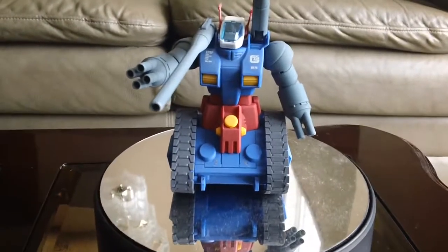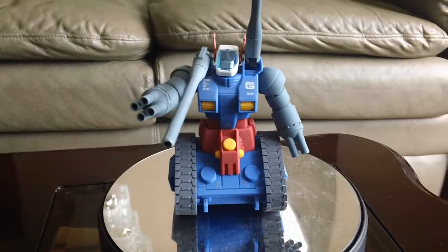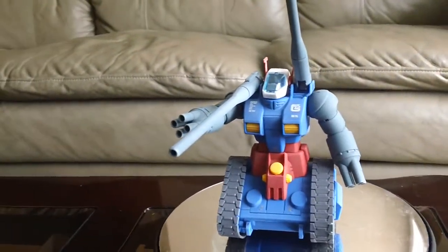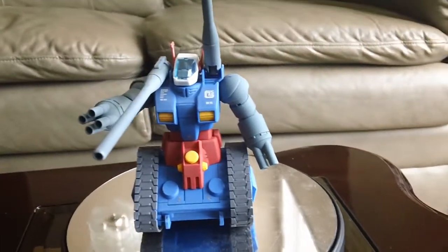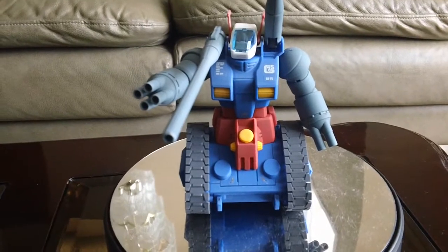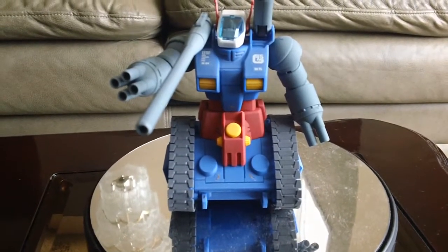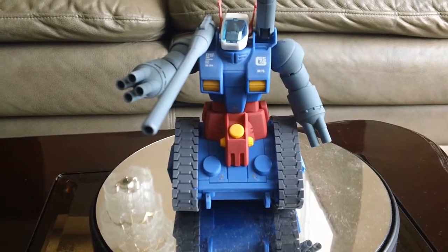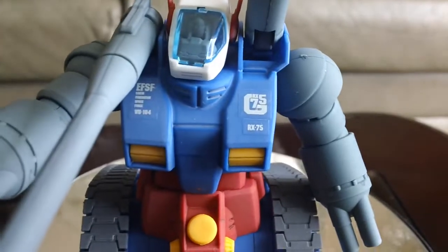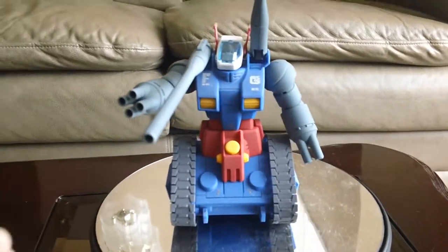Today I'm going to be doing a review on the 1/144 scale High Grade Gun Tank. From a previous video you can see that this came in a box set — an Operation V set. The only difference between this and the normal 1/144 High Grade UC kit is that this comes with a special marking sticker right there. And that's pretty much it.